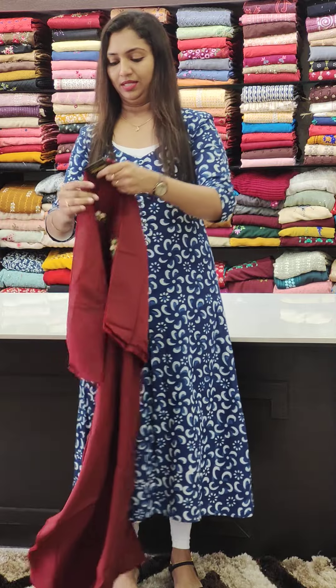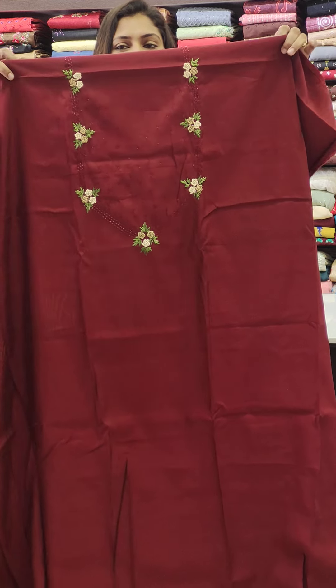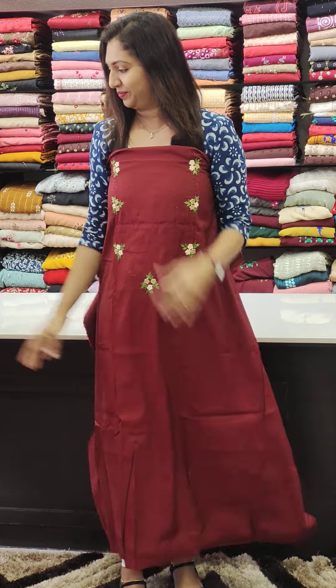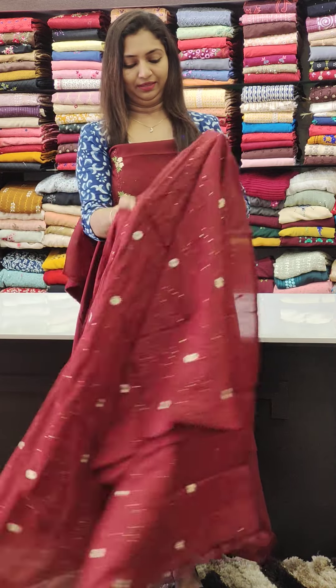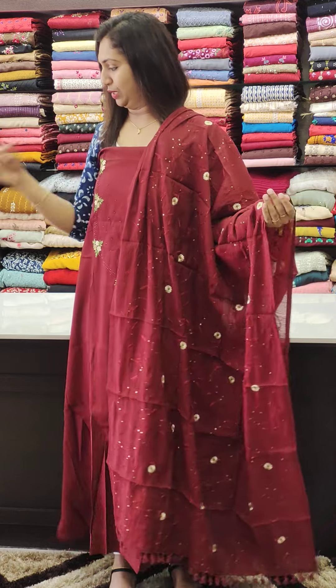Next is the dark maroon. This is the 1395 range — it is a nice color.